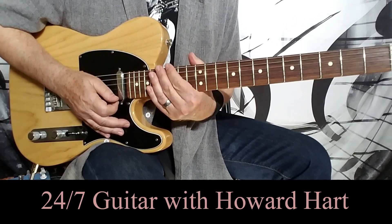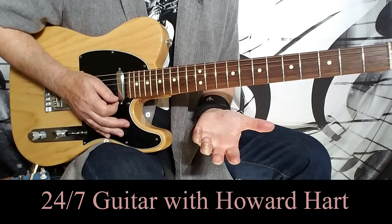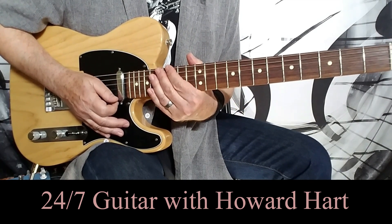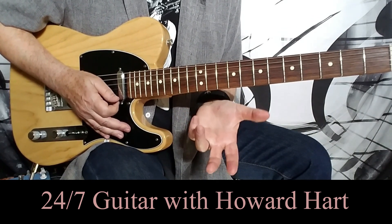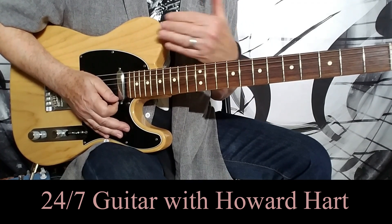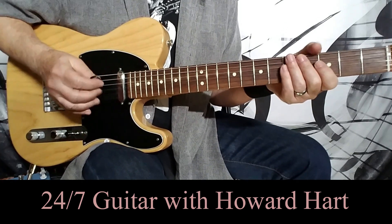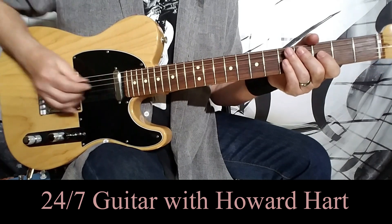I'll explain it and keep it as simple as possible, and a lot of you probably already know this stuff, but for those of you who don't, it can be a lot of fun and really interesting. So it all comes down to the use of certain inversions as well as just knowing how to play the scales inside the chord that you happen to be on. I'm going to start with major chords first, and then we'll switch to minor chords.